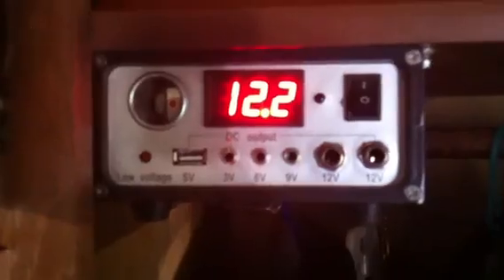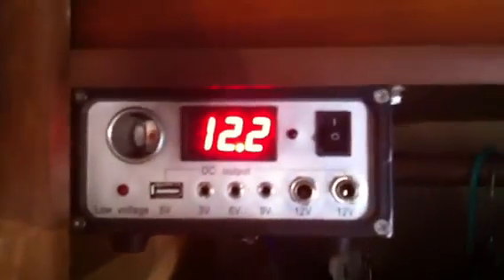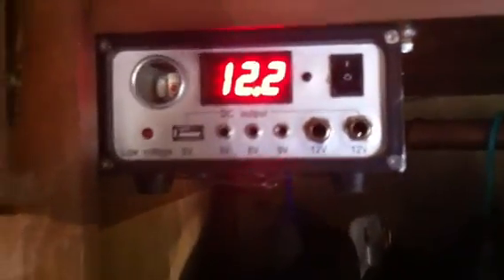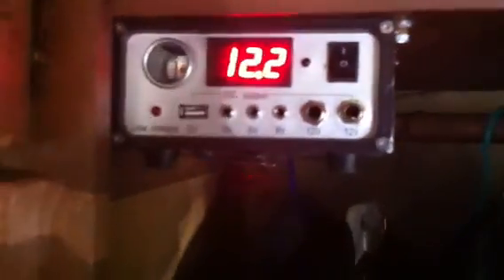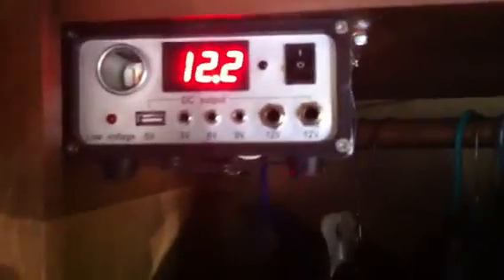Right now we're at 12.2 volts. I haven't really been using the trailer — I haven't charged the batteries in a while. It's enough to keep the batteries kind of fresh, but it extends our travels for an extra couple of days. It's not a lot of power; 45 watts isn't a whole lot, but it helps us when we're dry camping — we can hang out for a couple extra days and not run out of power.